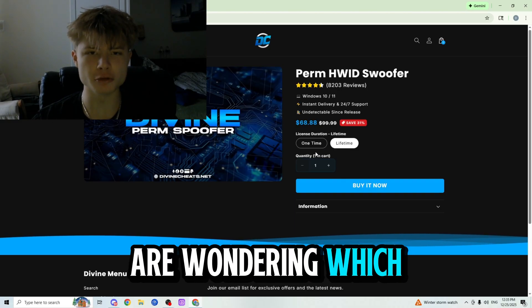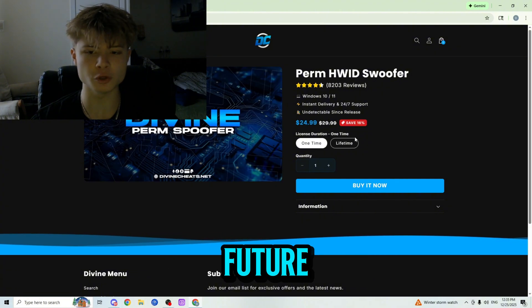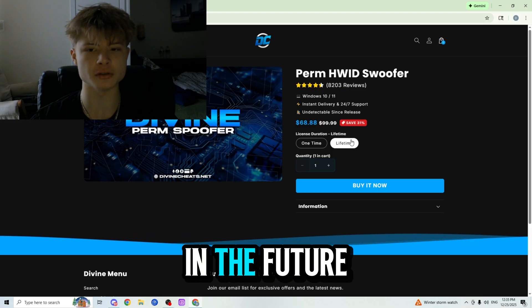If you're wondering which variant is right for you, it's simple. The one-time is great for those who don't plan on cheating in the future, and the lifetime is great for those who do plan on cheating in the future.